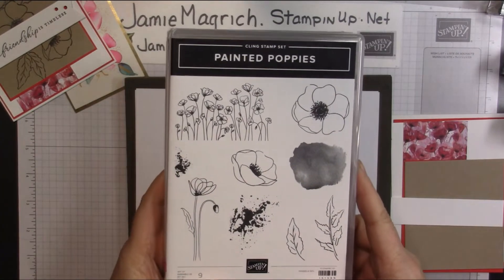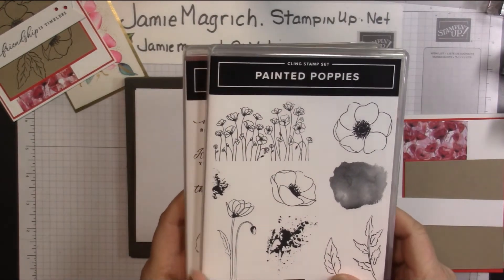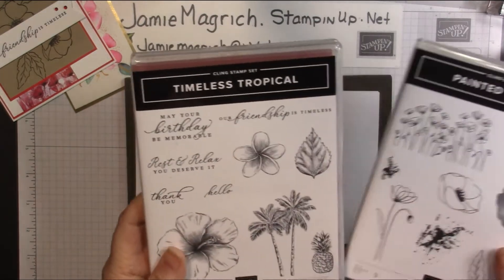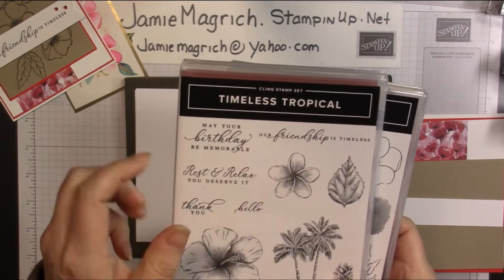I used the Painted Poppies — I used these stamps here. And then this doesn't have a sentiment, so I used this sentiment from Timeless Tropical: 'Our friendship is timeless.'